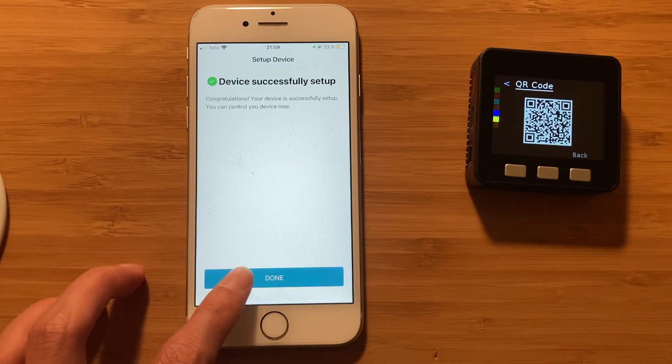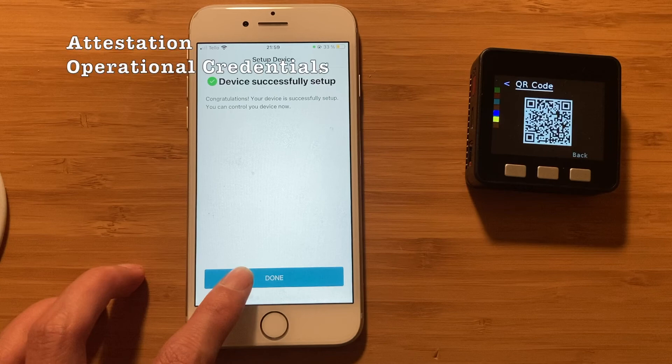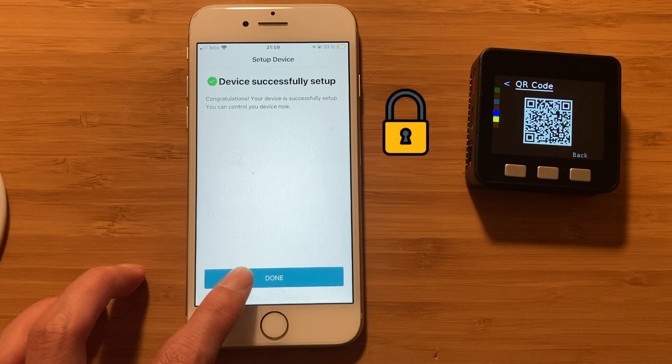There are a couple of things that happened behind the scenes. First, there is an attestation process where we confirm the authenticity of the Matter device — for example, if it claims to be a Samsung device, we verify it is indeed a Samsung device, using crypto and blockchain technology. If the device is what it claims to be, attestation succeeds; otherwise it fails and asks customers whether they want to continue. Then our iPhone app exchanges operational credentials with the Matter device. After the Matter device is connected to the local Wi-Fi network, we discover it via DNS-SD protocol on the local Wi-Fi network, and use those credentials to establish a secure channel to control the Matter device.